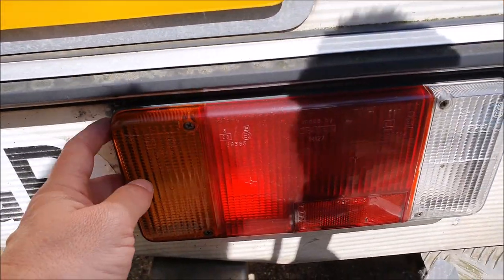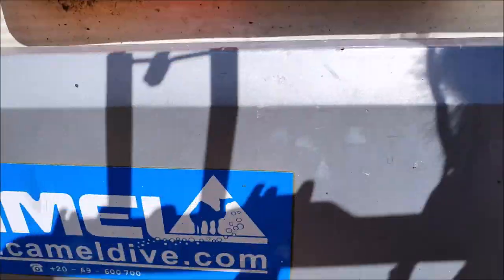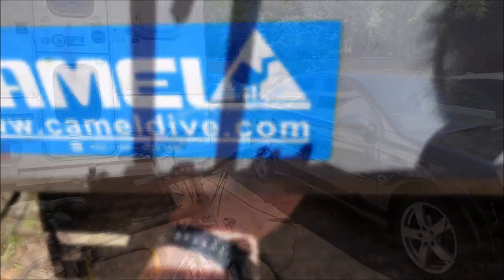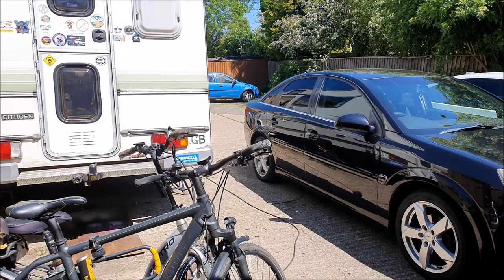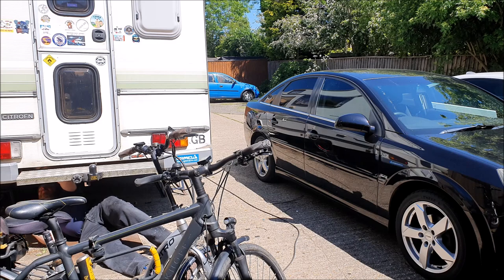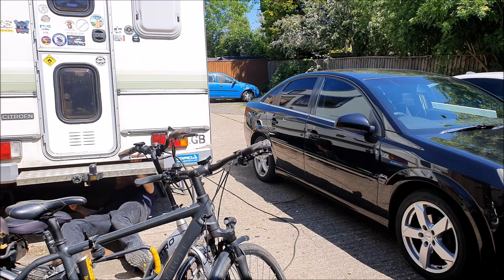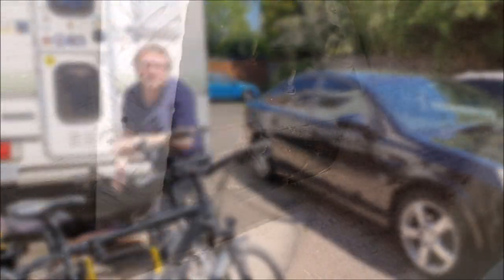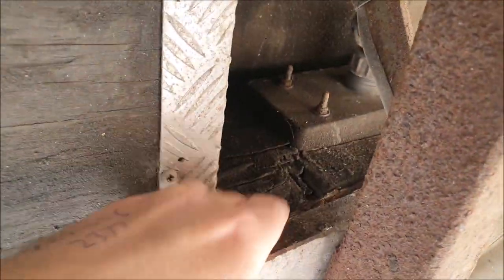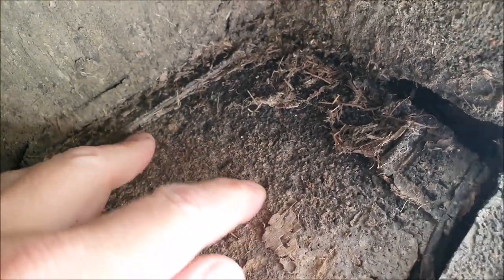I just noticed this light's a little bit loose and when you put your hand underneath you can feel the wood's a little bit soft. You can see under here this bit is a bit rotten, and these corner areas are pretty spongy.